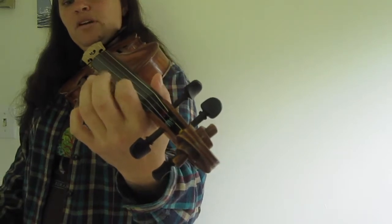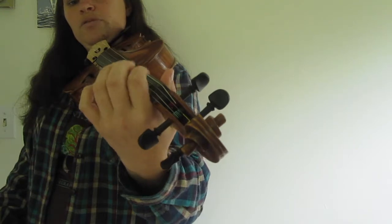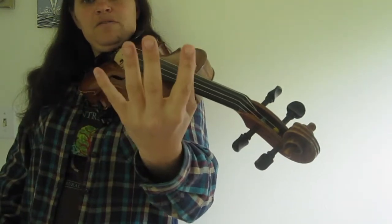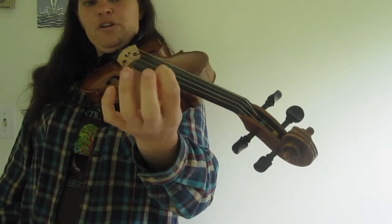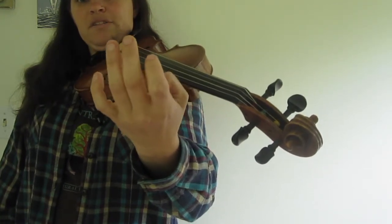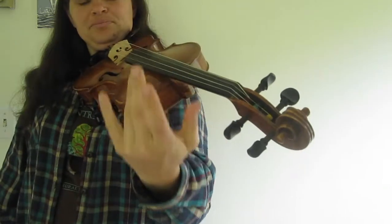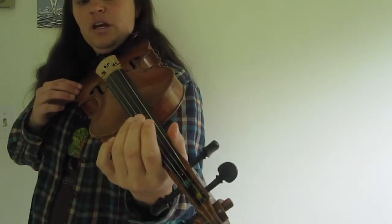Having the pointer finger almost back at the nut gives me plenty of space to put my finger down for normal first finger position. Finger numbers in violin are different from piano, which can throw people off. Your pointer finger is one, middle finger is two, ring finger is three, pinky is four — the thumb doesn't count. So in violin you have one, two, three, and four.